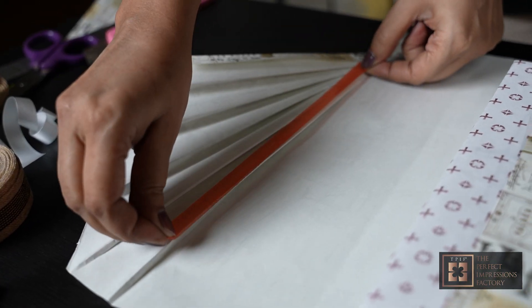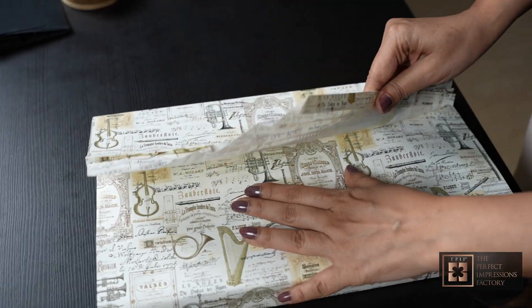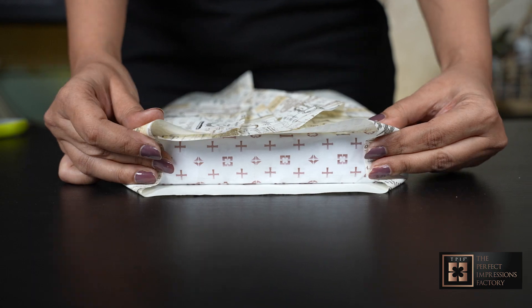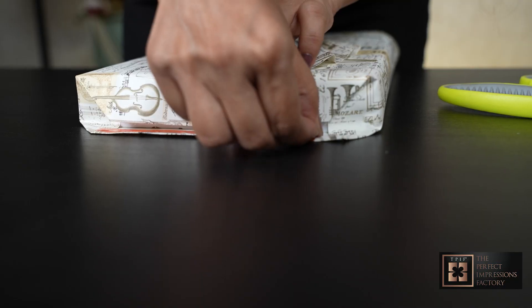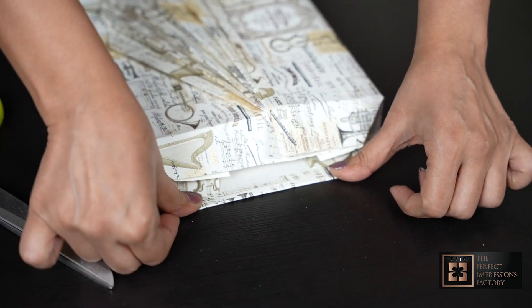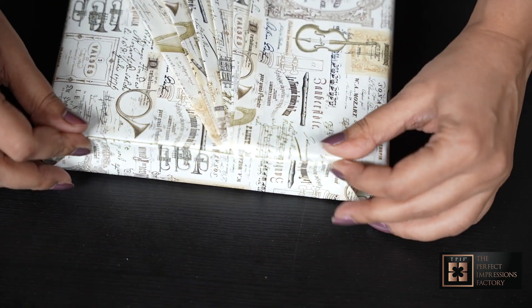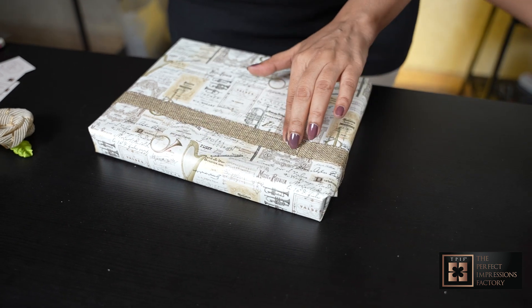I am going to take a double-sided tape now. I am going to tie ribbon around this box.